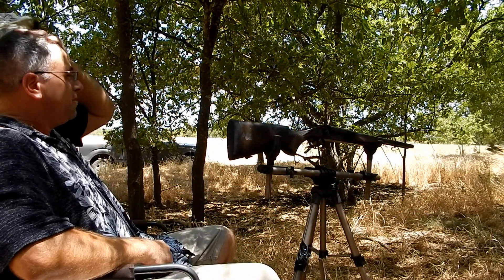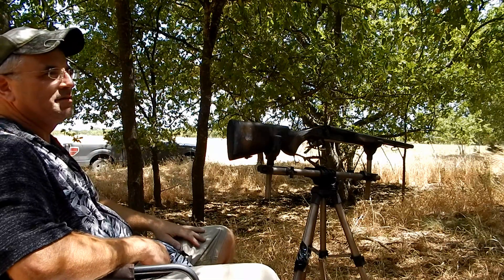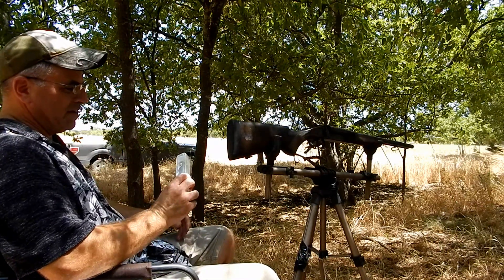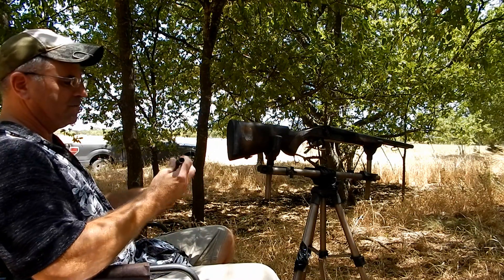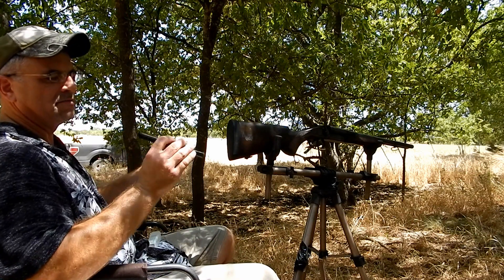Alright, here we go — got the coach gun out, 20 gauge, dual triggers, working hammers. What I got here is one of those inserts, and this one's in .410/.45 Long Colt.